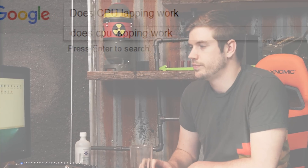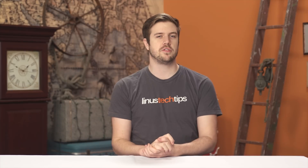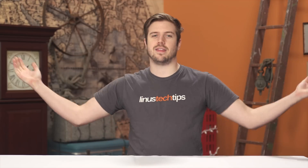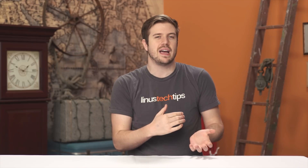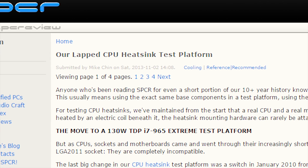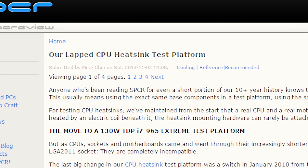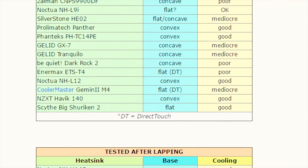I was frustrated. I felt like the results were off, like I probably did something wrong, and I needed to do some research. Armed with my recent results, I found many additional sources of information, many disagreeing with each other. The most thoroughly tested, documented, and investigated resource I could personally find was from Silent PC Review — namely the article titled 'Hourlapped CPU Heatsink Test Platform.' Here it was reinforced that the surface scratches and imperfections are less of a big deal than the curve.